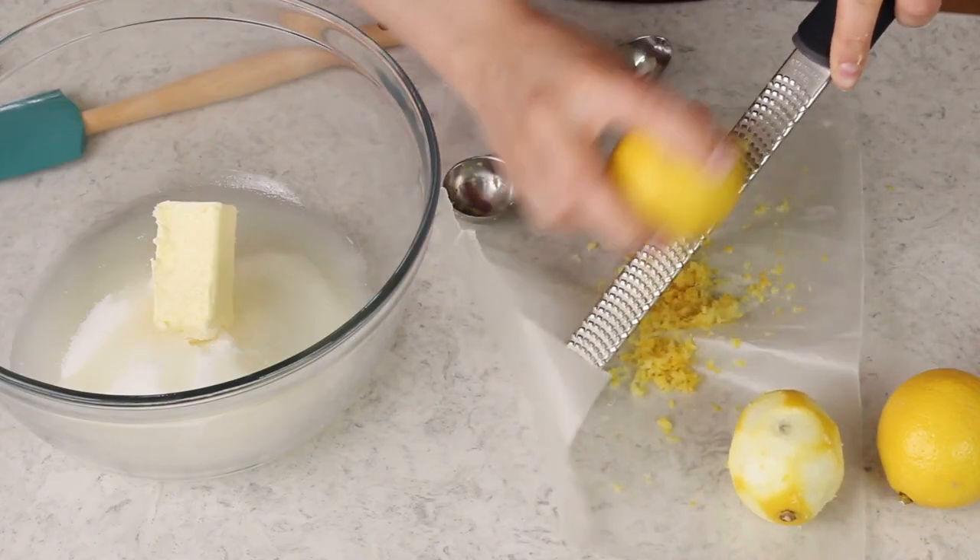Don't get rid of your lemons after you've zested them because we're going to be using fresh lemon juice in this recipe as well.